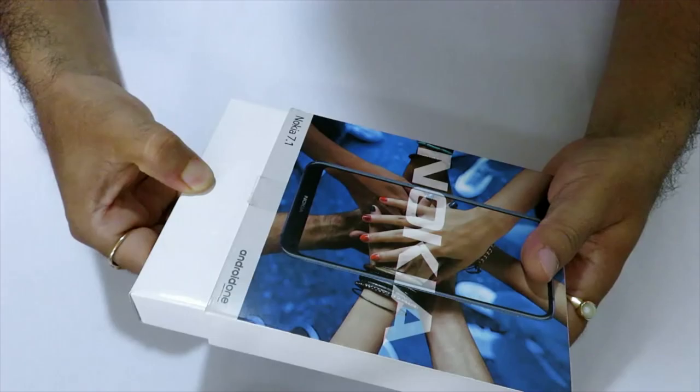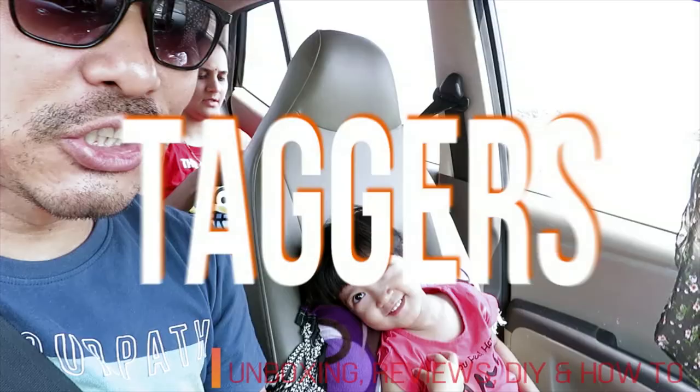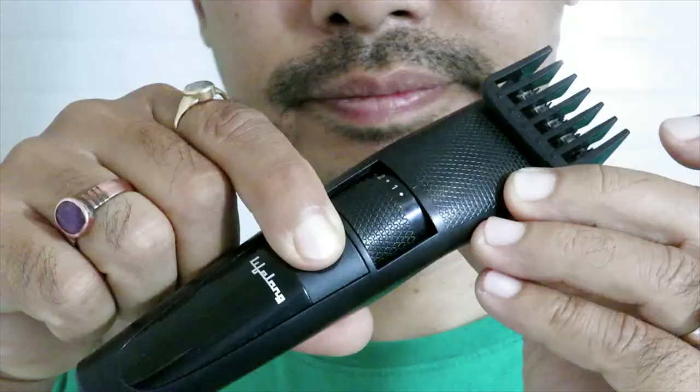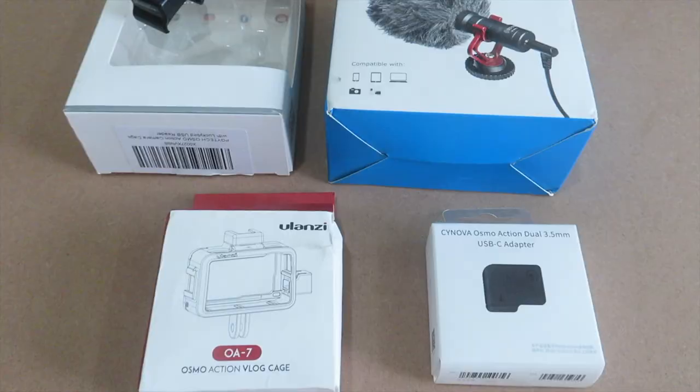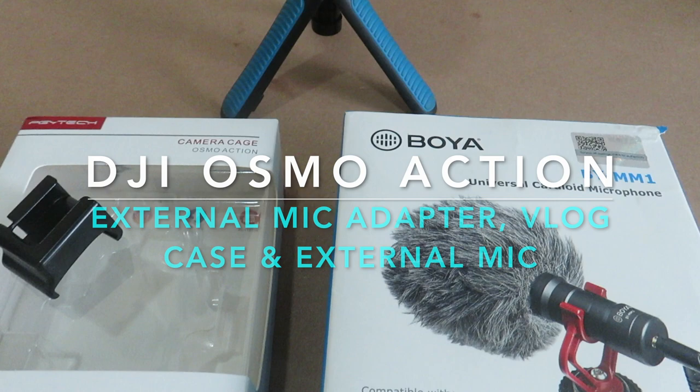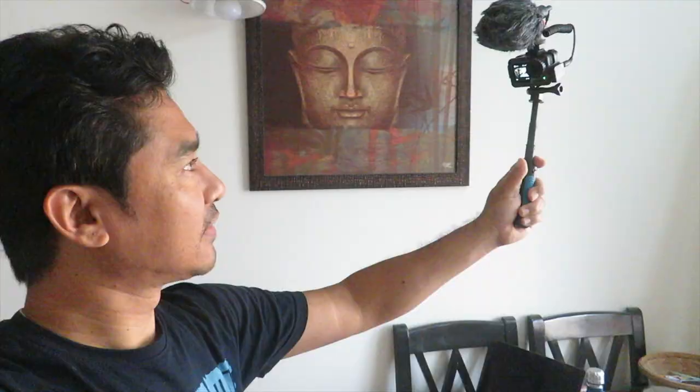Hello everyone, welcome to Tigers. Hope you guys are doing good. In today's video I will be showing and sharing my experiences about the accessories that I use to complete my vlogging setup for the DJI Osmo Action cam. I have been using them for quite some time now and found them to be great and value for money.